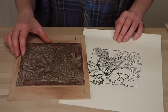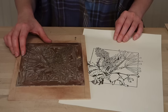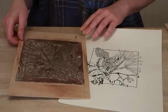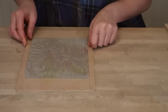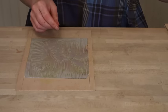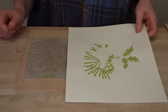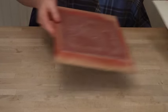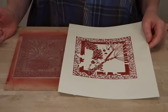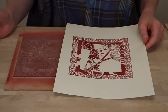Now that I've used this line block to get the information needed to cut my other colour blocks, I can get on with completing the lino cut. My design has three blocks: the line block, a block for all the green parts of my image — and this is what that looks like printed up — and I also have a block for all the red areas of my image. This is the doodle that I draw when I'm waiting on the telephone.